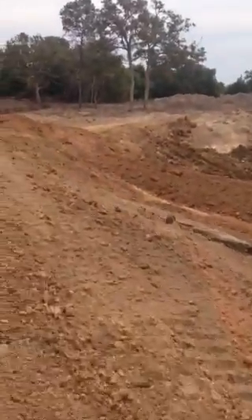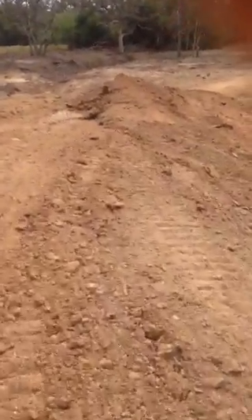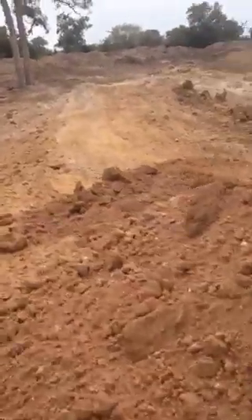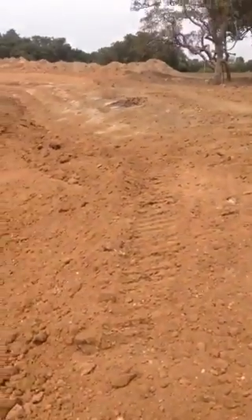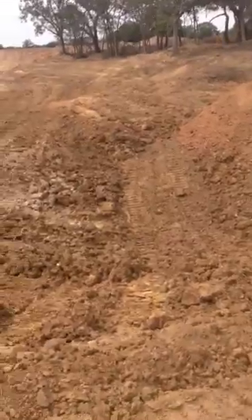This whole dam right here still needs to come up quite a bit. Right here in the middle of the dam I need to come up four foot to be equal with my water level, and then however much higher you want to be above water level for the top of the dam. And then in the bottom of the hole right there, I was 15 foot deep from water level.